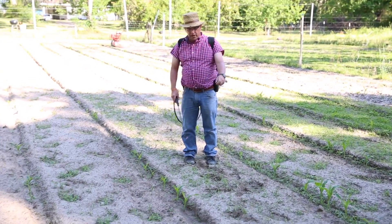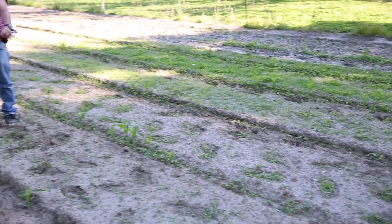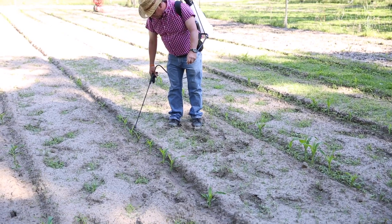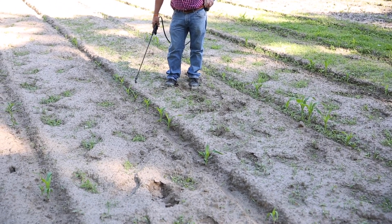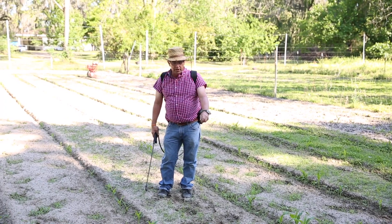This is a little corn patch that my neighbors put in, and it's about the right time to start fertilizing. You want to start fertilizing whenever you've got two or three primary leaves — at least three or four inches tall. You want to have some leaf surface for the fertilizer to work on.